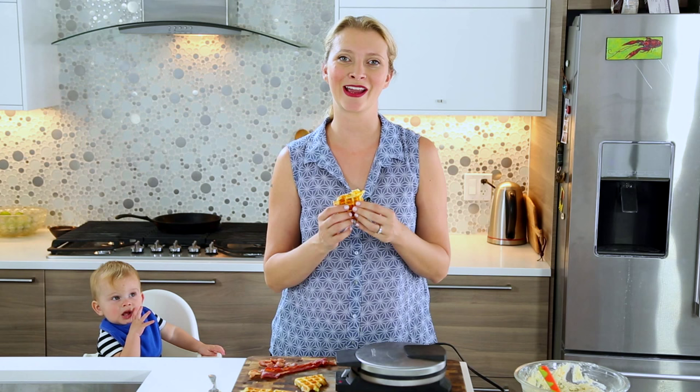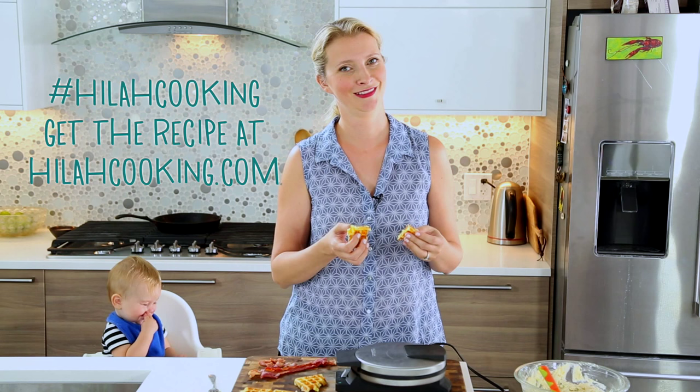For the full recipe check HilahCooking.com. If you make these waffles this holiday season with your leftover mashed potatoes, take a picture and tag me on Instagram or Facebook or anything like that. I will see you later — don't forget to subscribe and have a great day.